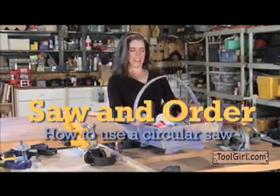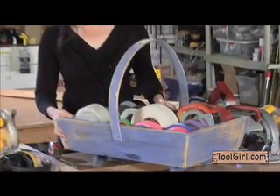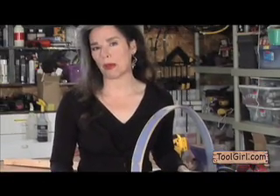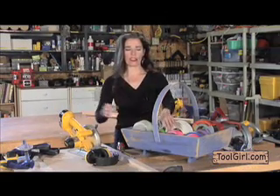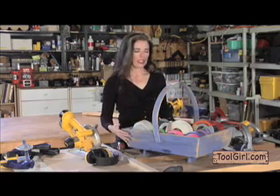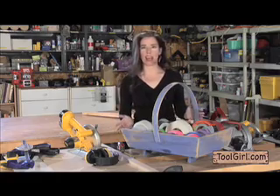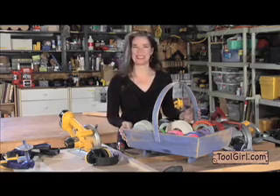This is my duct tape collection. I made this special basket just for it. And what tool did I use? Only the most popular tool that ever existed — the circular saw — to make beveled edges and even to make this little handle and other things. You're going to love your circular saw. If you already have one, I'm going to show you stuff you probably didn't even know it does.